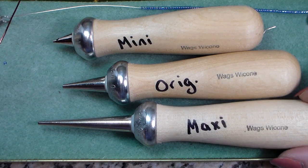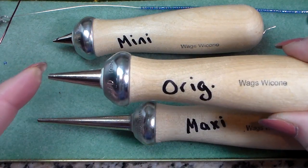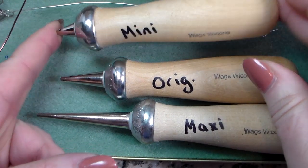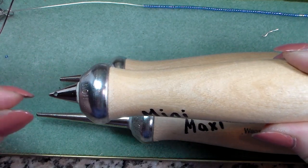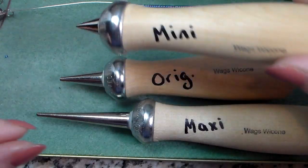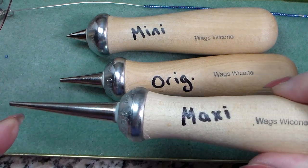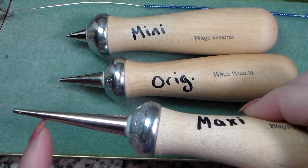They come in three sizes. There's the original, which has an average size cone — about an inch long, about 14 millimeters wide. Then there's the mini, which is just a teeny bit wider than the original but shorter. And then there's the longer Maxi, which is about two inches long, which will make a very gradual taper. If you want a very small, narrow cone, you can use just the tip of it, since the hole is at the top and you work down.